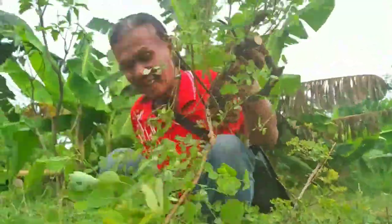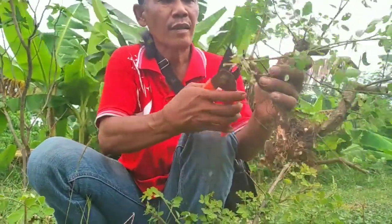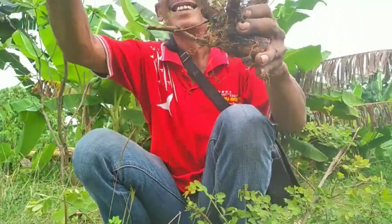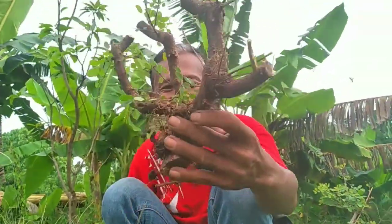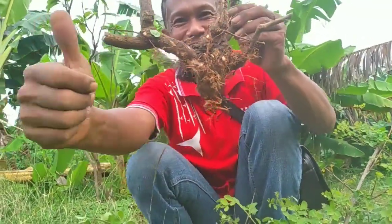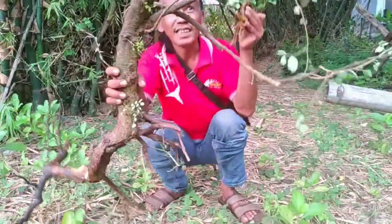Nah, kita merapikan. Gimana hasilnya? Sip! Oke teman-teman ya, nah inilah hasil dari mulang tadi. Ini yang pertama ya, super jumbo ini.